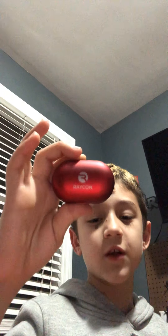Go buy yourself a pair of Raycon earbuds and please sponsor this video. They're $80, but with the 20% off that's $60 — half the price of Apple AirPods. And Apple AirPods don't even fit in your ear.